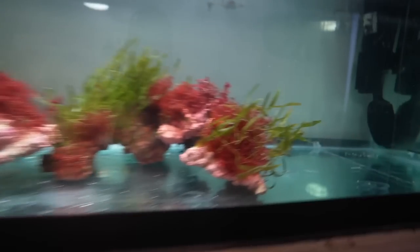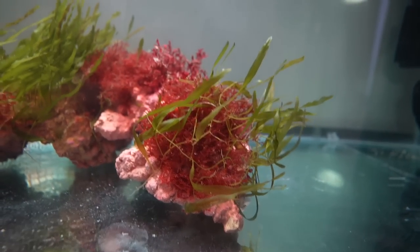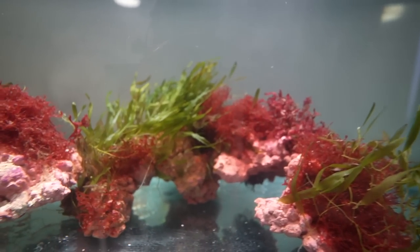You can kind of see his tail and stuff. Look at the plants and what they're doing — they're all kind of undulating and moving.